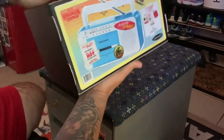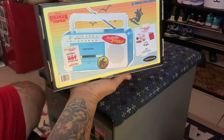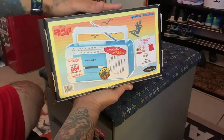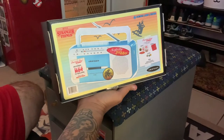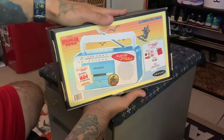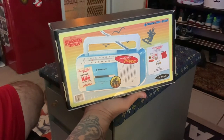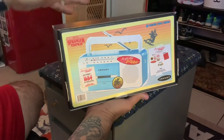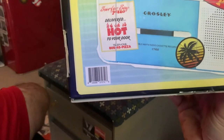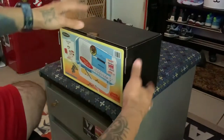We're going to be reviewing this Stranger Things Surfer Boy Pizza Bluetooth Radio. This is a Walmart exclusive. It took me a while to find this — I was actually looking for the other one that released last year. It had a few things I thought were pretty cool but I haven't been able to find it. I found this one and noticed there weren't any reviews on it, so I decided to go ahead and do one. Here's a close-up of the barcode if you want to take a picture of that to find it.